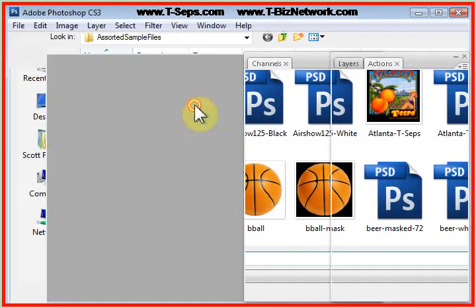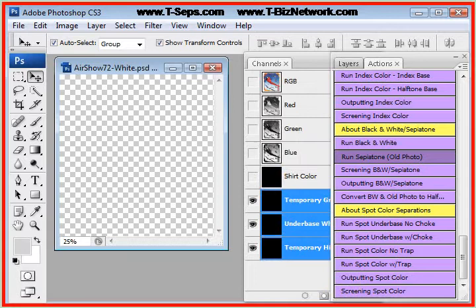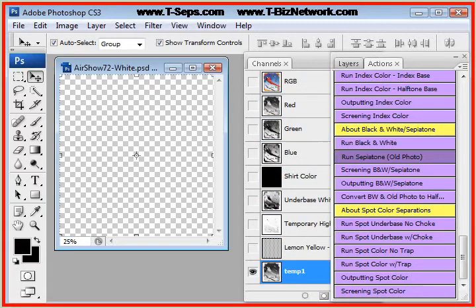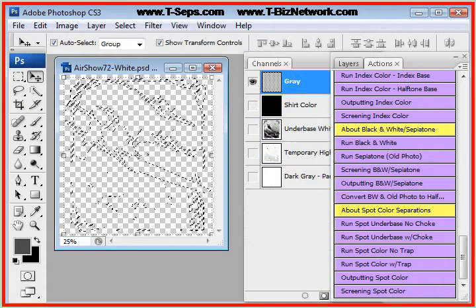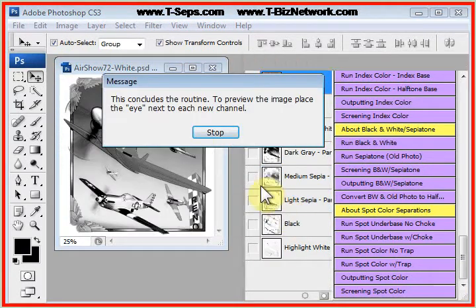It wants you to load the unmasked or the white version second. When you're done, it's going to make a six-color set of seps, but because it's using some gray tones and some sepia tones, you can reduce the color count. If it's going on a light shirt, you can get this down to a four-color print.